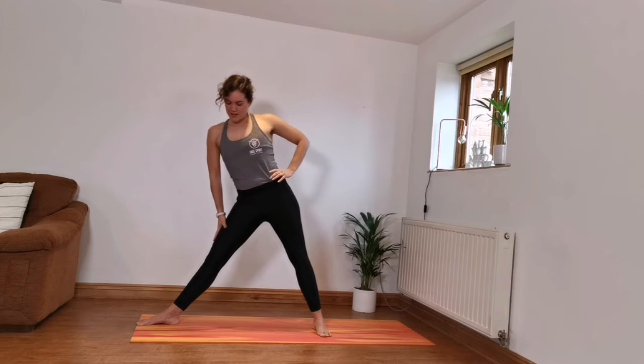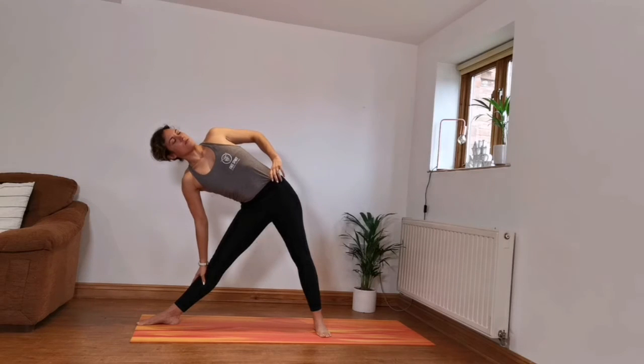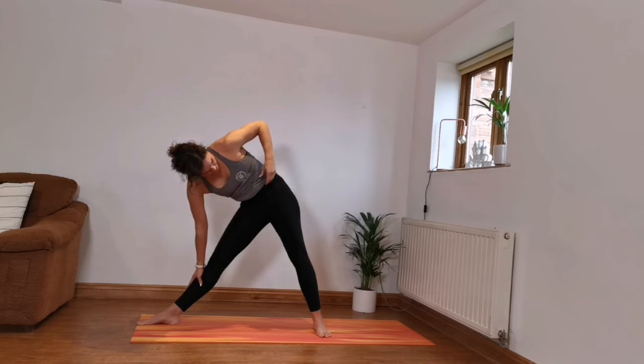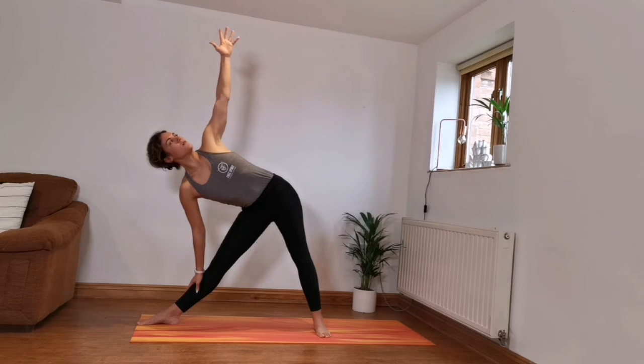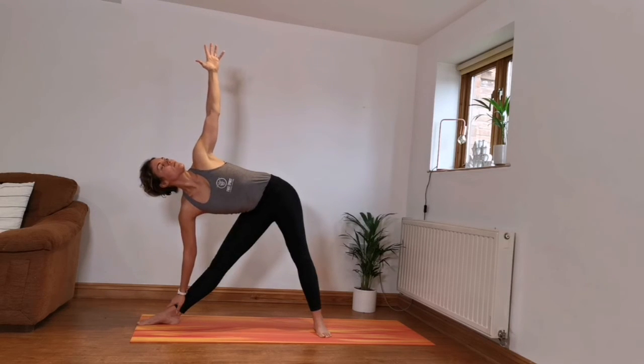Your left hand can go on the hip, right hand just slides down the leg — a nice stretch through the side of the body. Inhale, lifting the chest as much as you can. I'm trying to lengthen the distance between my ribs and my hips — a nice long torso. If you want to, you can raise the arm up. If you want to be more intense, you just lower the bottom hand down the leg. Those nice deep breaths. Any discomfort through the neck, you can just look down.